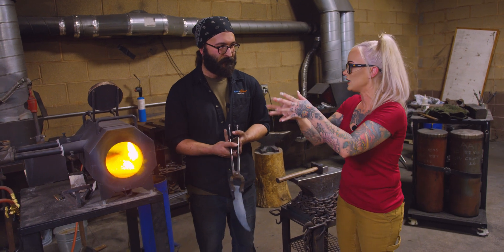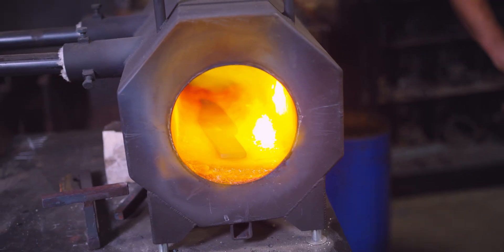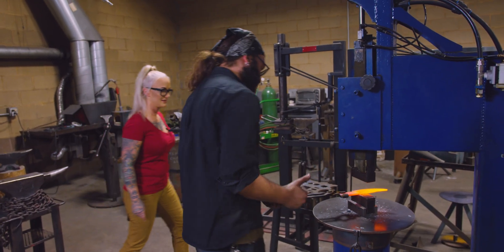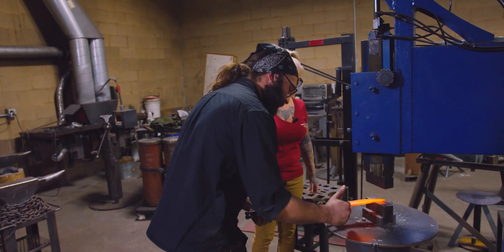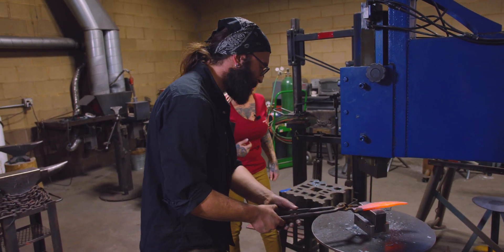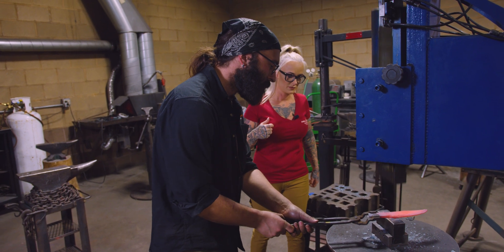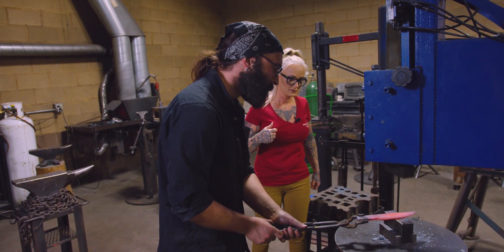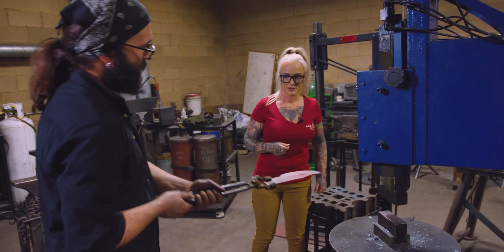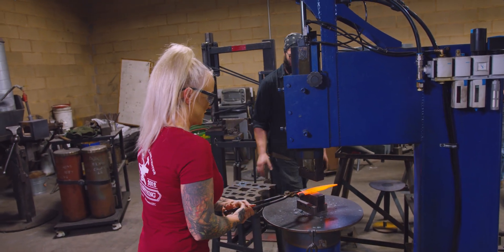Everything's done hot. Steel's getting hot. We're going to start with the thickest section in the hammer, and we're always going to go from thick to thin. Always pulling it towards yourself, always two hands on the tongs, and just ease into it.